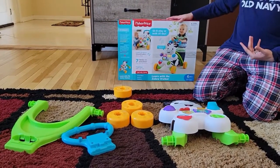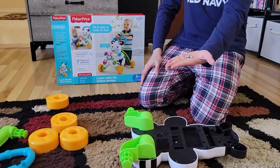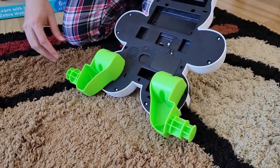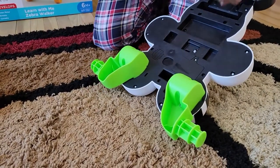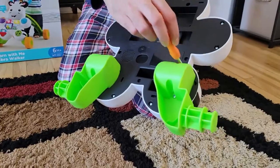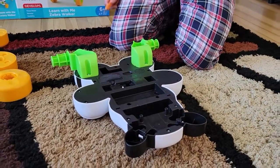I'm going to show you how to assemble this first. Turn it around and you will see two side pieces and eight screws. If you look at the back side in green, it should say left and right. Put the left one here, right one here, and connect them using the provided screws. There are eight of them — four screws on each side.